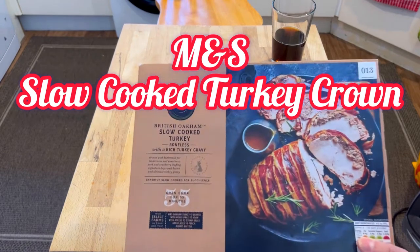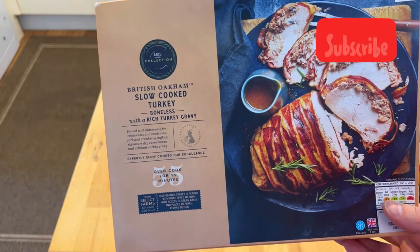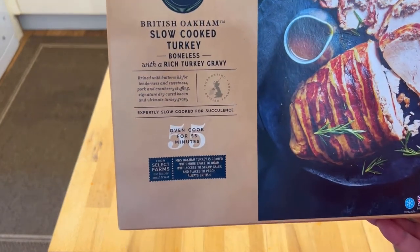Bad Food Blog — it's Boxing Day, it's time for slow cooked turkey. British oak ham slow cooked turkey, boneless with a rich turkey gravy.